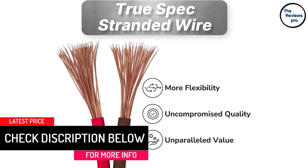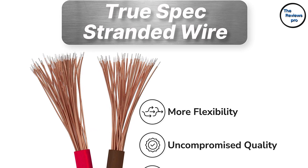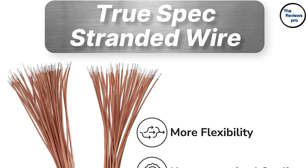These colors help you to find out the polarity with ease. Furthermore, this easy identification of the polarity helps you to set up the audio system faster. This comes with copper clad aluminum conductors.